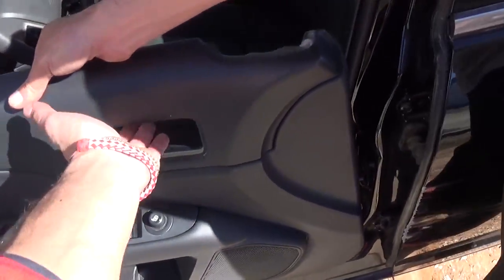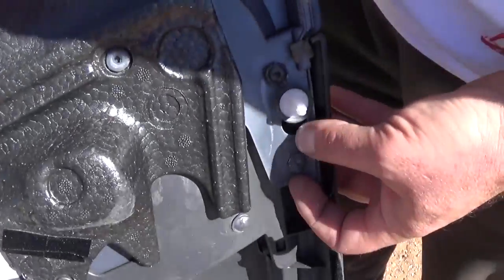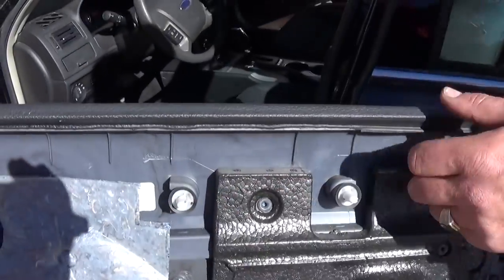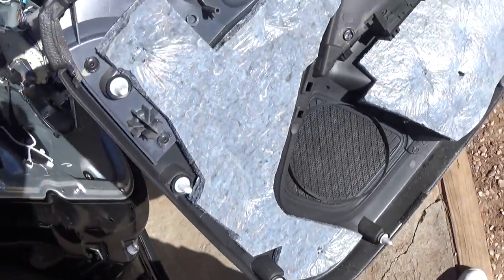Now let us show you exactly where the clips are on the back, so you know what to expect. You can see one right there, two in the corner, two more on top, two right there, and that's the screw right there, and three on the side.